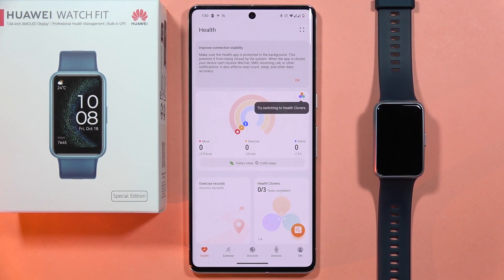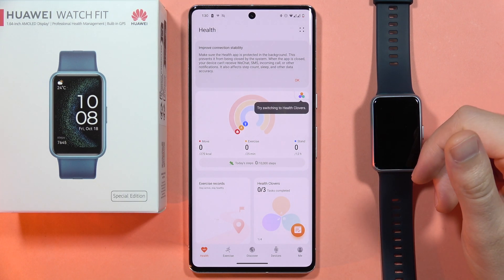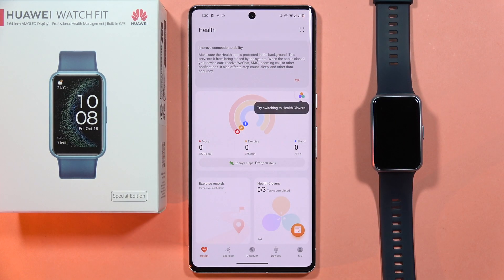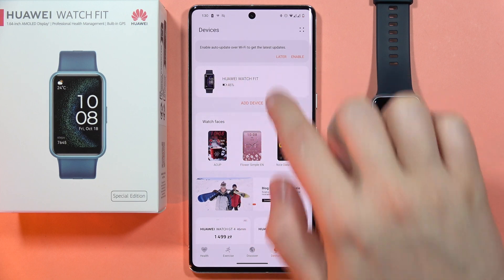If you want to get additional watch faces on your Huawei Watch Fit SE, first of all you have to be connected on your phone to Wi-Fi or mobile data, and then open the Huawei Health application. From here, you'll have to go into the devices and then tap on your watch.